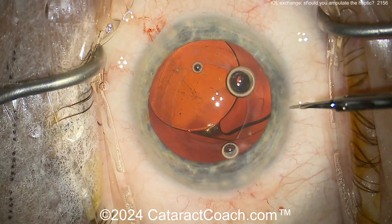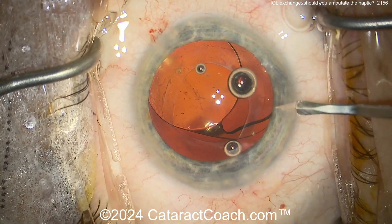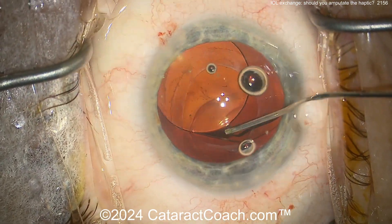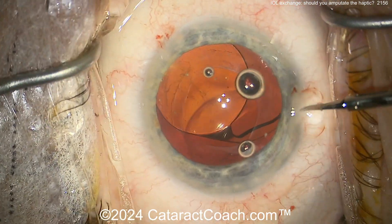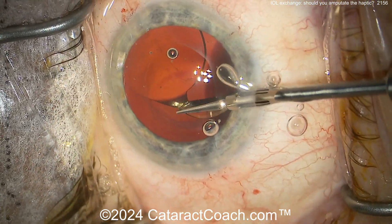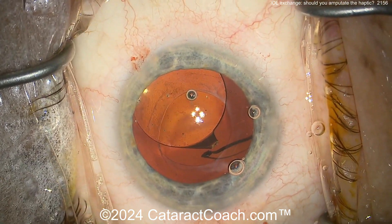So in this case the surgeon is going to make the decision of amputation — just cut it off. We can leave the haptic in the capsular bag. Look at all your routine cataract surgeries — they all have an optic plus two haptics in the capsular bag, so there's no harm in leaving it behind. You do want to make sure it's not going to be in the patient's visual axis.